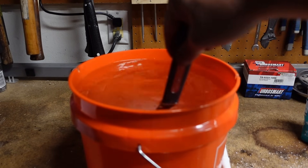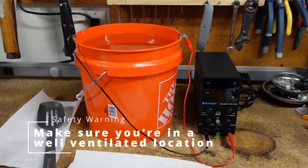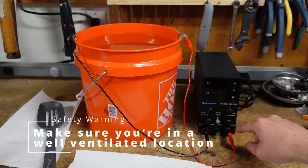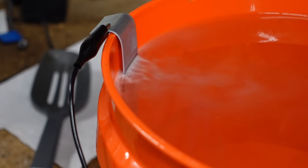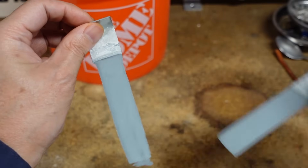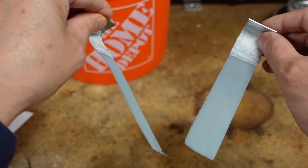Stir until everything is dissolved. Now I'm going to prep the solution. I have the negative connected to one zinc plate and the positive connected to another. This is a relatively inexpensive adjustable power supply and I want to run it at about 1 amp for about 2-3 hours. If the zinc plate is bubbling and fizzing, it's doing its job. After several hours I turned off the power supply, and you can see that the zinc has eroded into the solution.